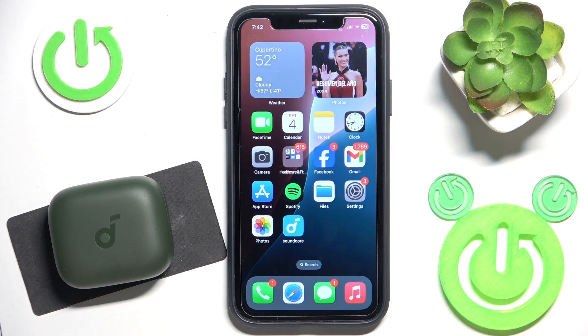Hello everybody and welcome. In this video I will show you how to add your headphone Soundcore P30i to the application.